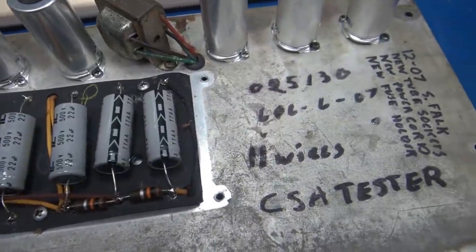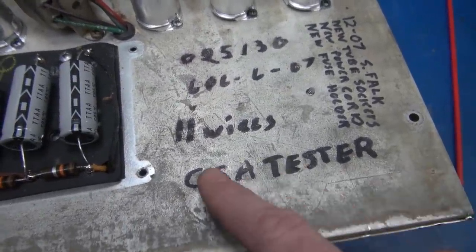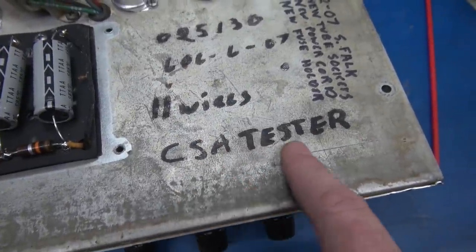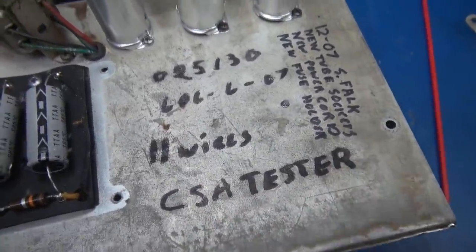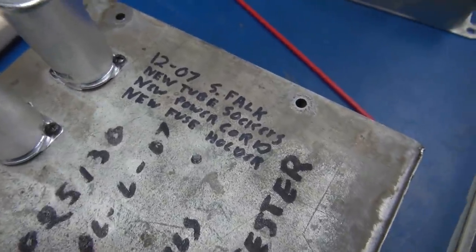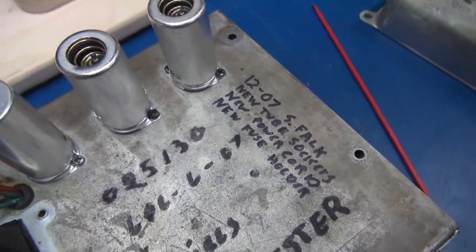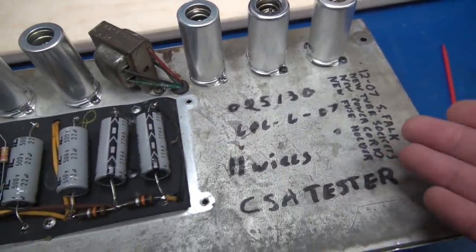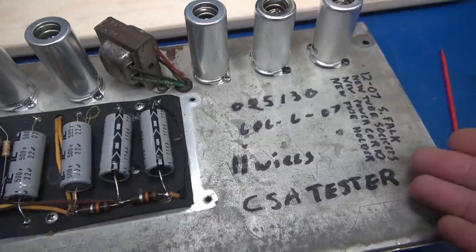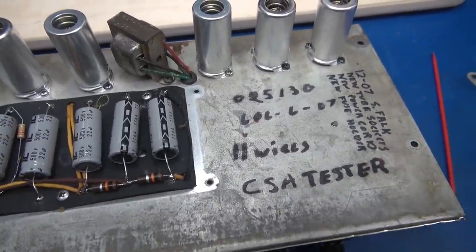Here is some more artwork from past maintenance. I don't know what all this meant — here it says 'CSA Tester,' is that Certified Amplifier Tester? I don't know. Here's another note from other past maintenance. If you're going to do work on an amp, don't write all over the chassis with what you did. Put that on the invoice or maybe a note to the owner, because now this is permanent.